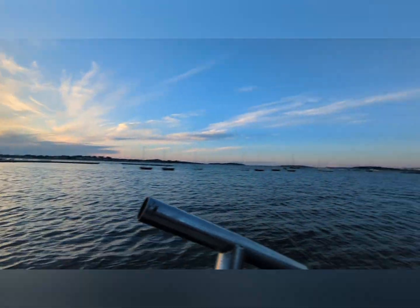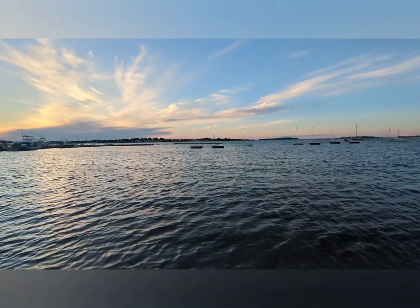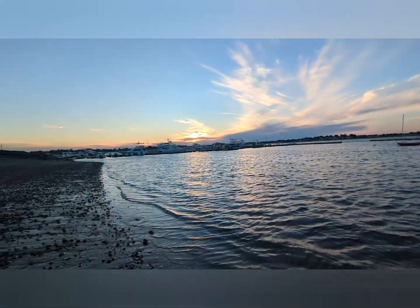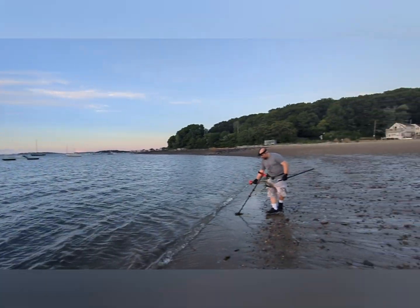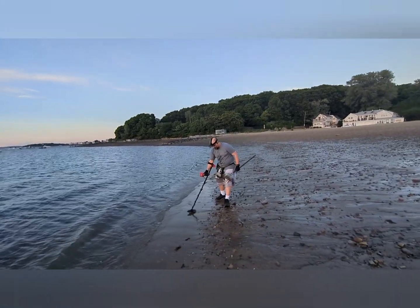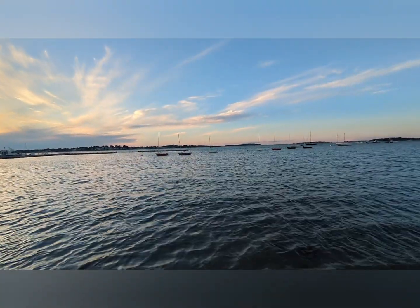Nice little view of the sunset going on out here. Was only planning on coming out for a couple hours — low tide wasn't until 7:30 tonight — but definitely wanted to get out, have a little bit of fun. Come on, look at this scenery. It's absolutely gorgeous out here.